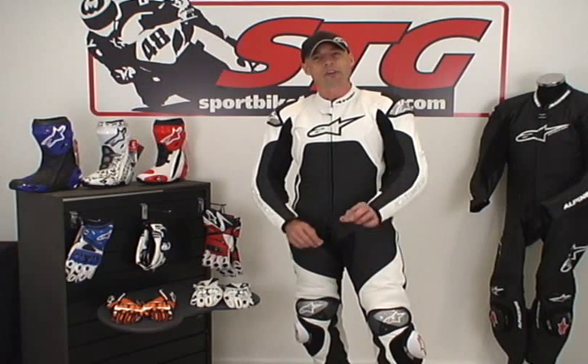Stay tuned for part two of this. I'm going to pull this thing apart and show you all the technology from the inside out of what I truly believe is the best one-piece suit, all things considered, Alpine Stars ever built.